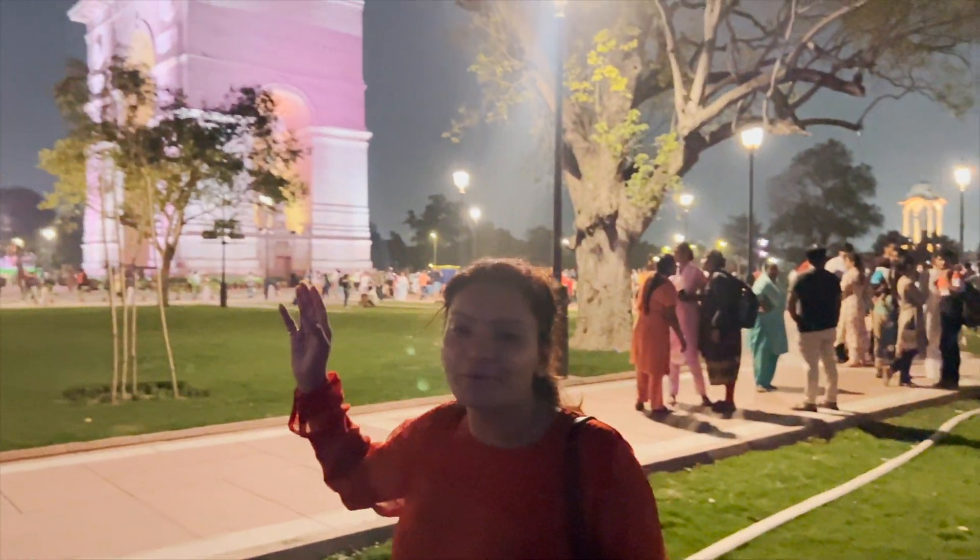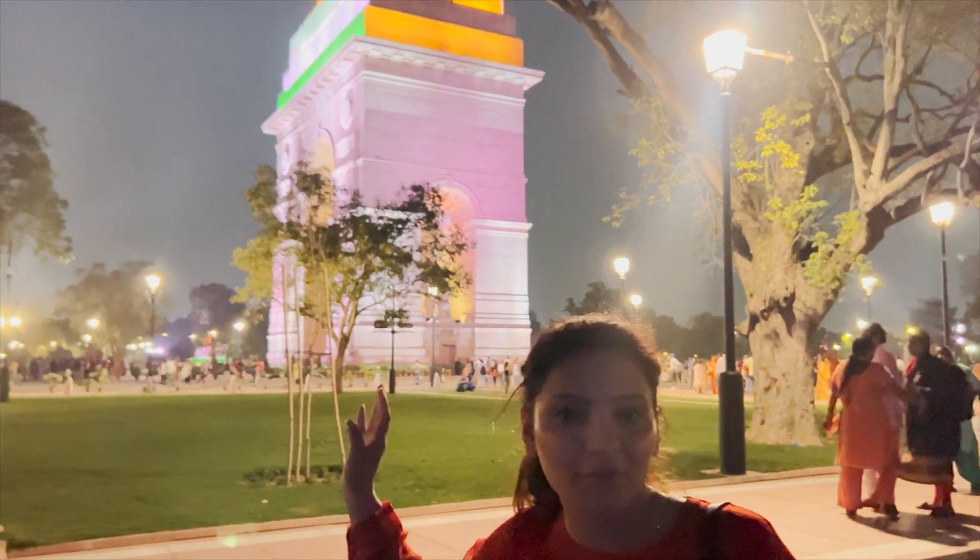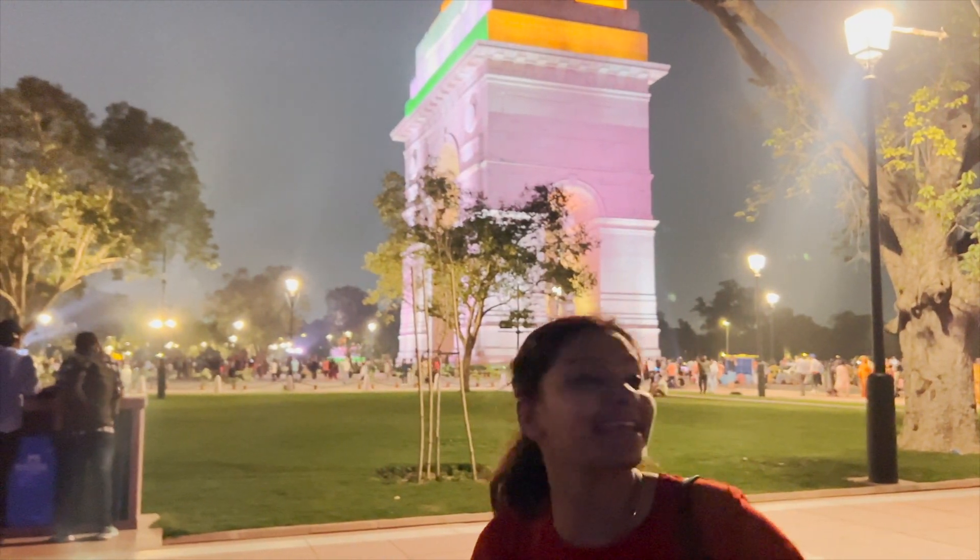You can see that the tricolour has been featured throughout this area, and here we have the fountain as well. Everywhere there is a significance of the tricolour and the flag. Now we are going to go to Subhash Chandra Bose's statue.